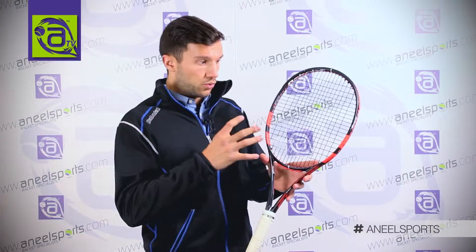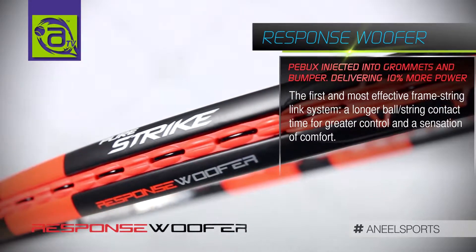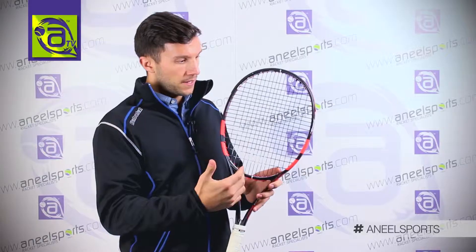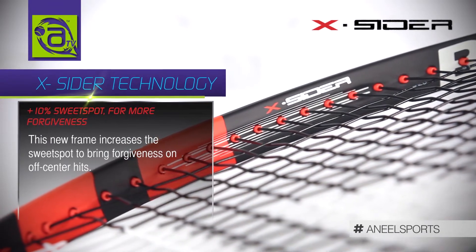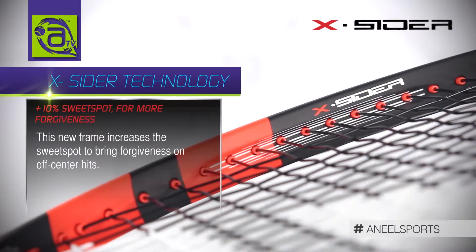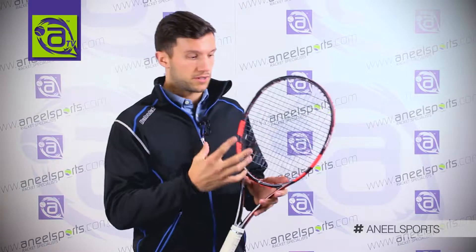As for the technologies with the PureStrike, you have a Response Woofer, which is essentially a woofer that increases the ball and string contact time, giving you more control and power. You also have the Exciter, which is a concave in the frame that allows the grommet to move more — again offering, much like a woofer, more control and power because of the extra ball and string contact time.